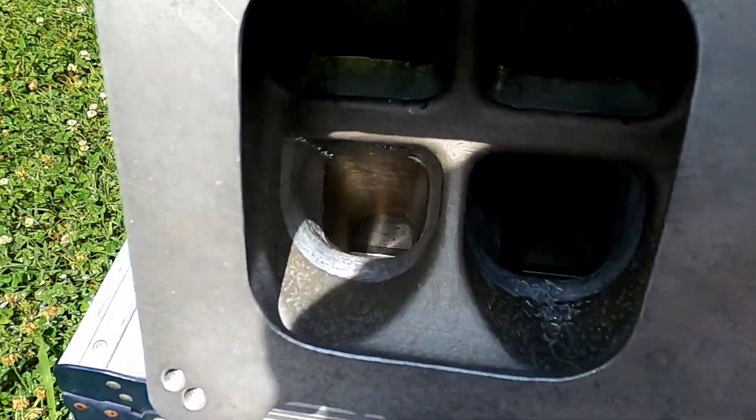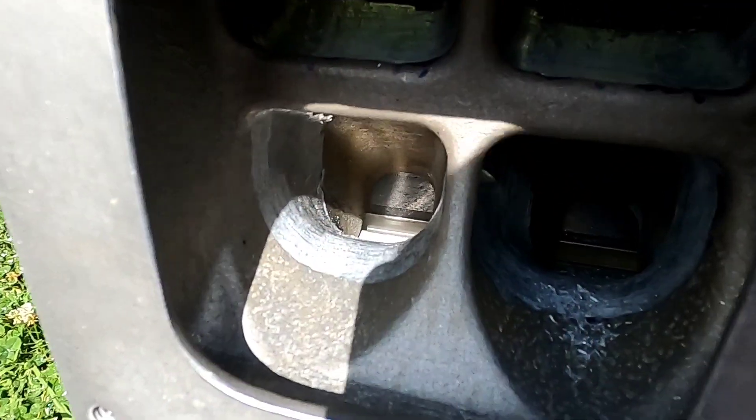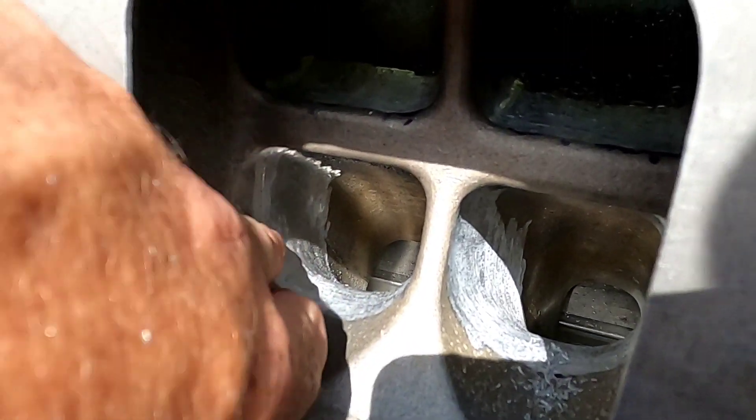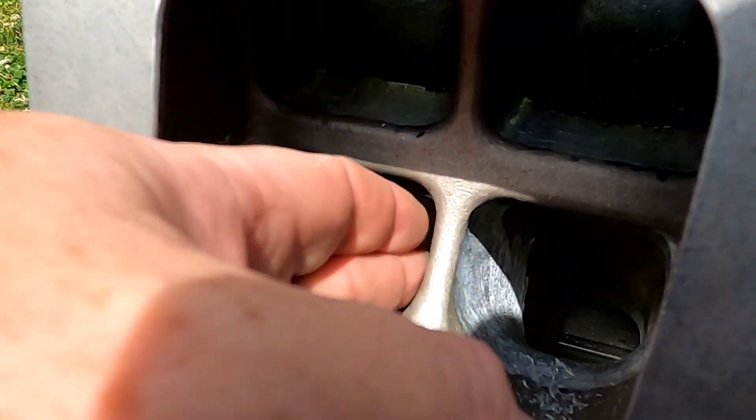All right, so now you can see that I have blended the upper half with the lower, and you can see that I actually made this part of the bell mouth and tapered it in to give a more gentle radius.